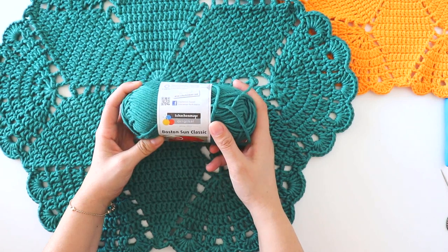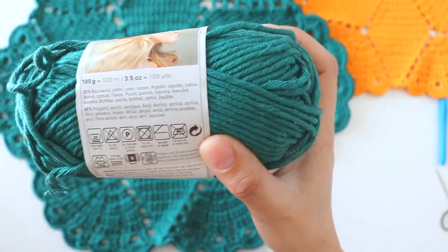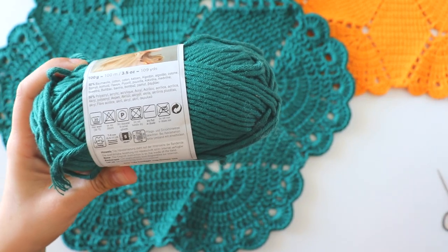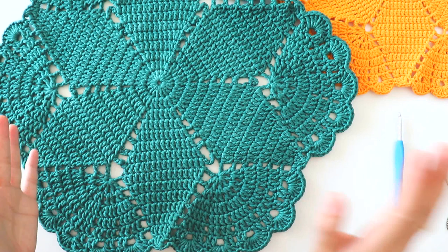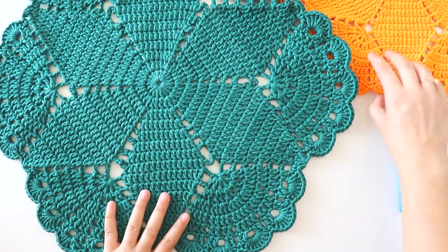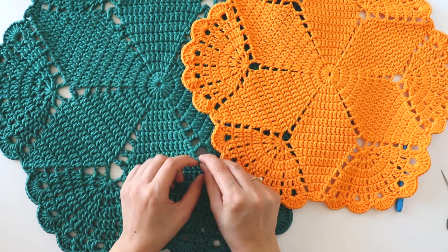For this one I used Boston Sun Classic, two balls of yarn — one of them is 100 meters, 109 yards. It's size five yarn, bulk yarn. It recommends a seven or eight millimeter crochet hook but I used five millimeter. I don't recommend this yarn because it's so big. I tried it one more time with a size four worsted weight yarn and made one more change.